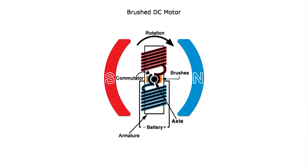As the poles of the armature electromagnet pass the poles of the permanent magnets, the commutator will reverse the polarity of the armature electromagnet. Inertia will keep the motor rotating in the proper position during the instant polarity switching.